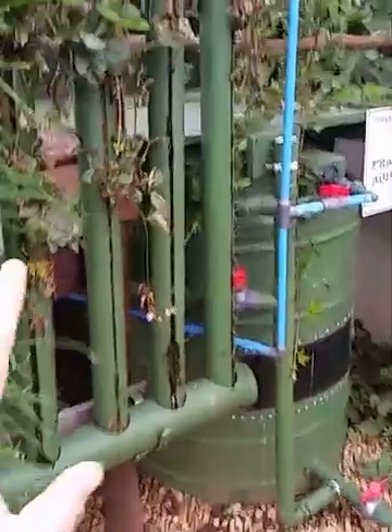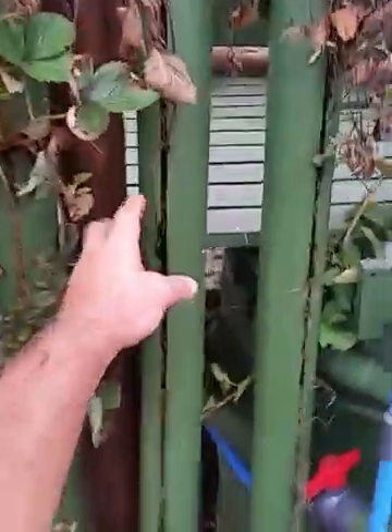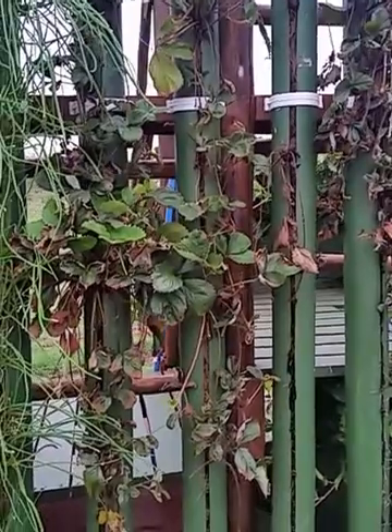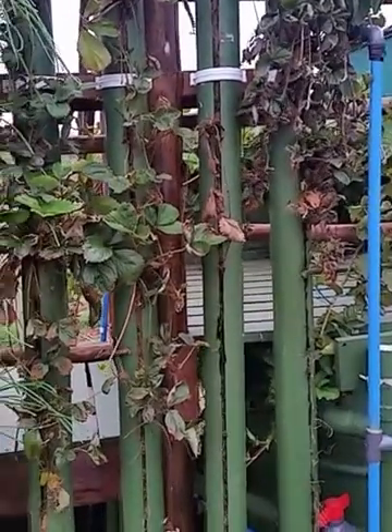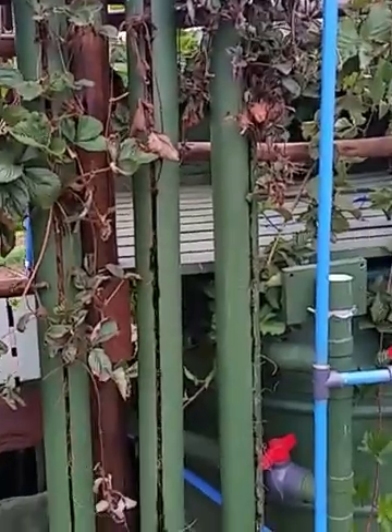On the media we've used as a trial — the coconut coir in the strawberry towers — I'm basically at the point where I'm saying that's not going to work. What seems to happen is the coconut coir, being a biodegradable organic material, breaks down. It has a high cation exchange and it hangs on to especially the potassium in the system, and it clogs up.